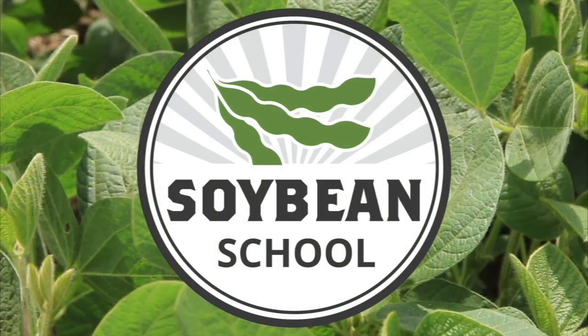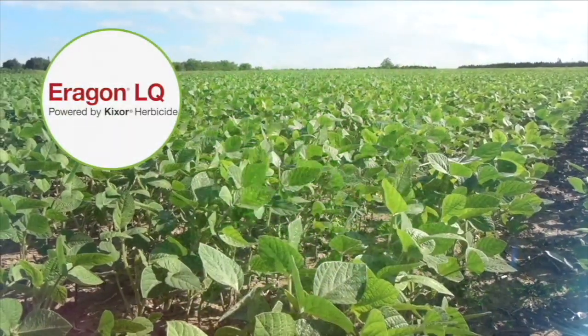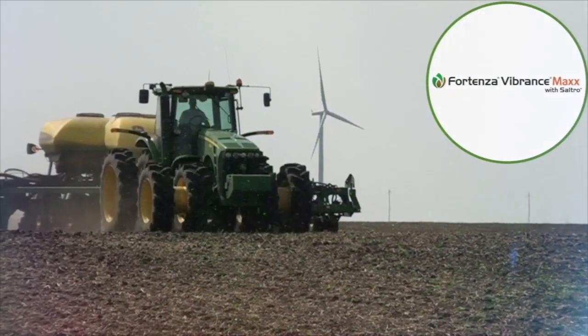The Soybean School on RealAgriculture.com is brought to you by Pride Seeds, Aragon LQ Pre-Harvest Weed Control, and Fortenza Vibrance Max Plus Saltro.